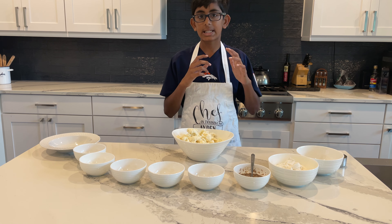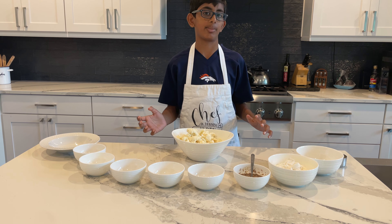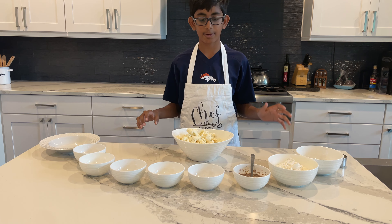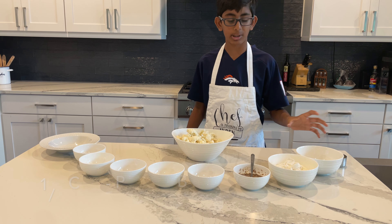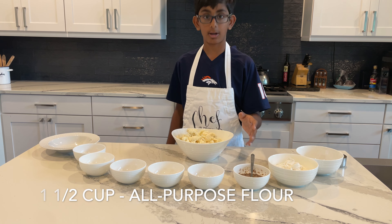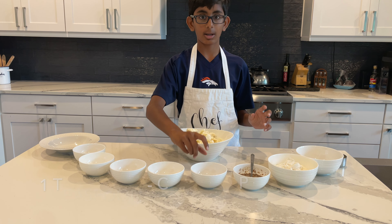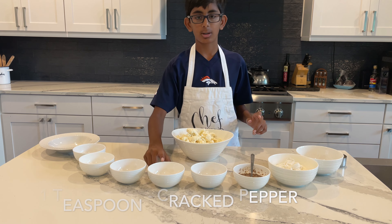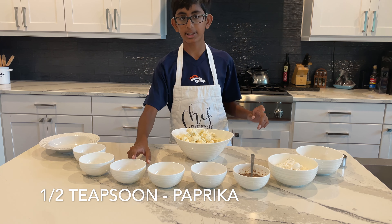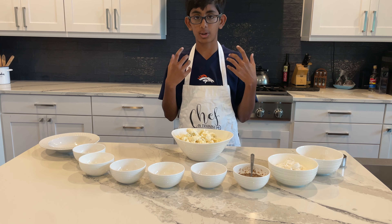This recipe is split into two parts: the air frying and the sauce dipping. For the air frying part, we have panko bread crumbs, flour, flax egg, cracked black pepper, garlic powder, paprika, cayenne powder, salt, and of course our cauliflower.